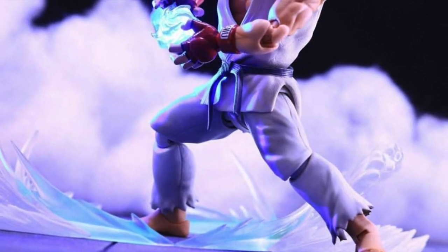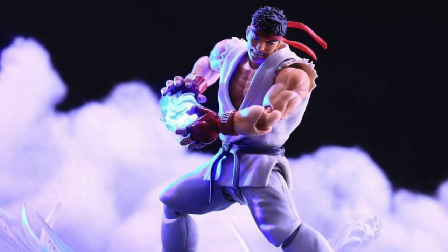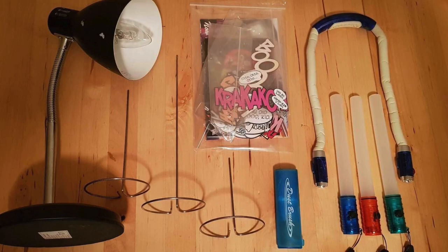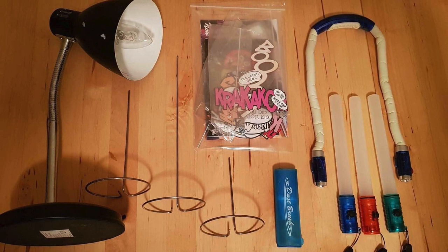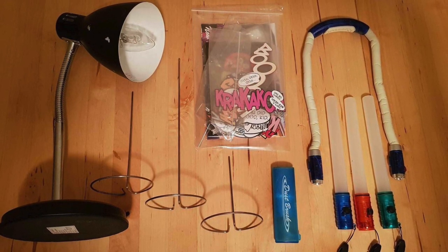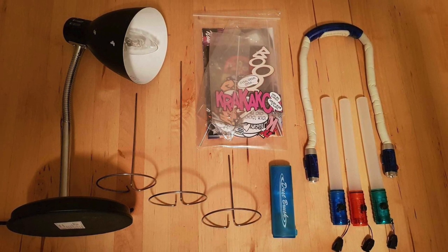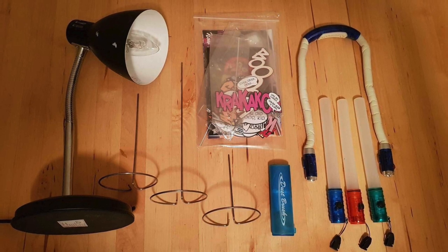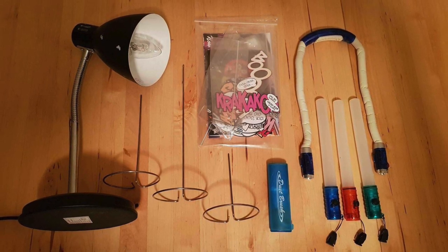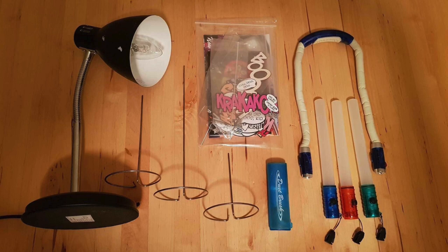Now the moment you've all been waiting for — the current number two world champion of ACBA. Let's check out Kid Grayskull's gear. He is rocking a lamp pretty much the same as me from a hardware store. He has flight stands from the ACBA page — link in the description. He's also using some cutouts from comic books as well as the ACBA cutout pack. He has a cool little brush from Kmart to make sure those figures are nice and clean with no dust on them. He has three colored lights from a hardware store or eBay, plus a nice curved light that he can shape to get the light exactly where he wants — a really cool accessory.